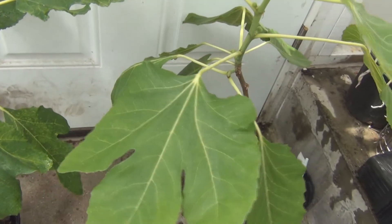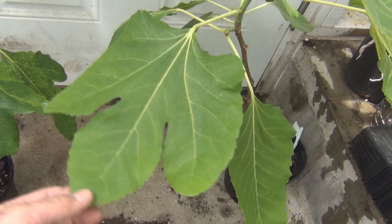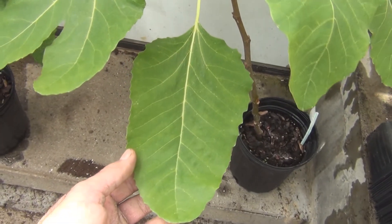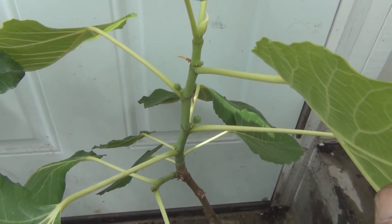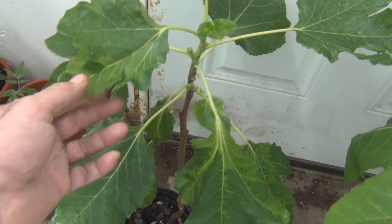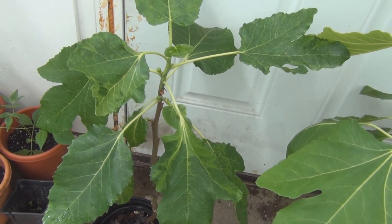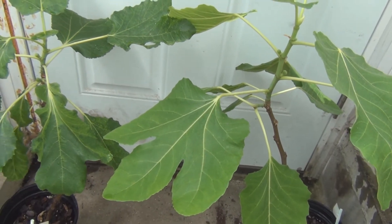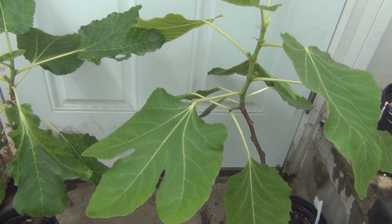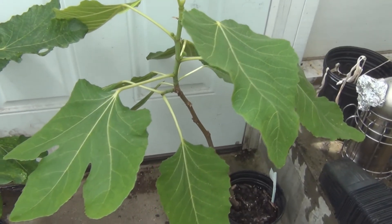Jumping over to this one — a much healthier looking tree. You can see this leaf really has no signs of fig mosaic virus, and it has that sort of spade leaf pattern. The figs are at about the same stage as the one with the heavy signs of fig mosaic virus. I don't know of any real difference in flavor — they were both very good figs and seem identical as far as Black Madeira goes.